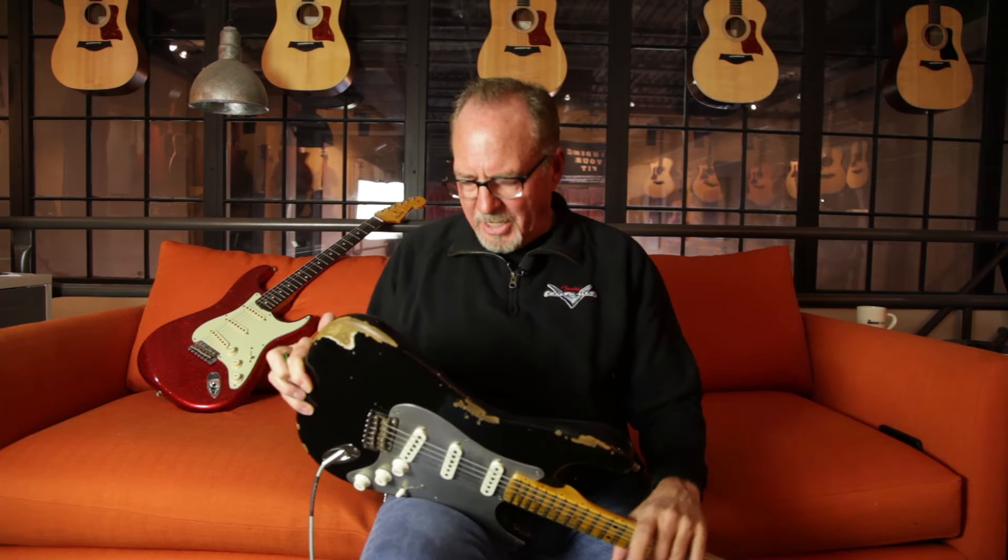The El Diablo Strat also has a '57 V-shape neck — it's very, very comfortable. This particular one is in black, which is a custom color for this model; I think it looks really, really good. The back plate is also raw aluminum. It's a pretty killer guitar.